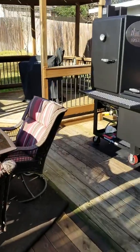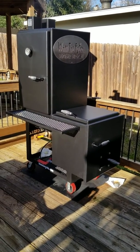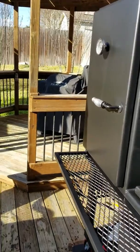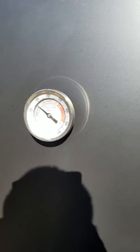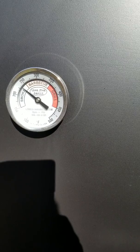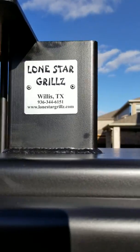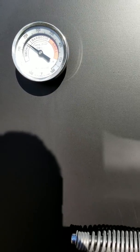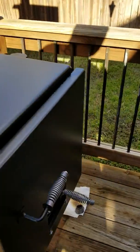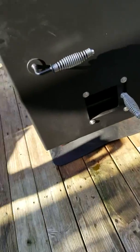We got a little seasoning action going on — we've been seasoning this now for about two hours. They say you need to keep between 225 and 250, and we are definitely between there, holding steady. Lone Star Grills, I tell you, this thing is very efficient. I got some B&B post oak and let me see if we can get you guys into this firebox.